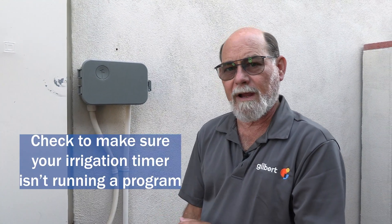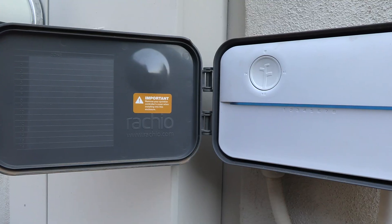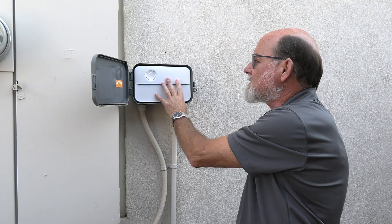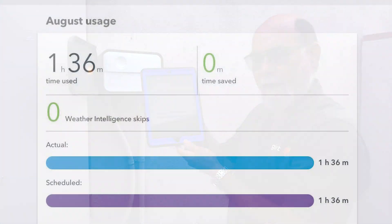If you don't have a pool or you've already ruled that out in the step two video, check and make sure your irrigation timer isn't actually running a program, which means water should be running through the meter. Go to your irrigation timer and open it up — most timers will have a display that tells you if it's running a station. At this house we have a smart timer without a display, so check the app to see if it's showing anything running. In this case it isn't, so if we're seeing consumption on the meter we know it's not the irrigation controller running anything.